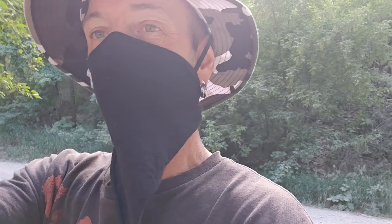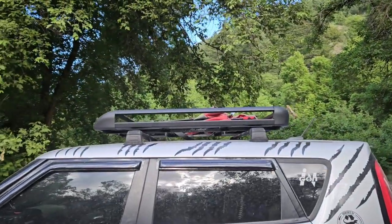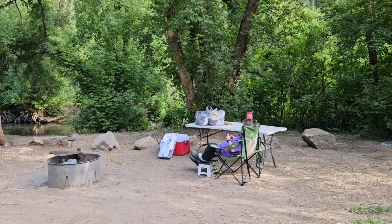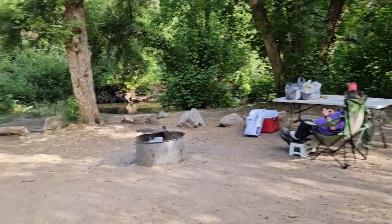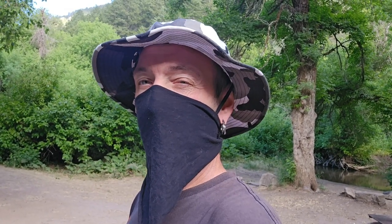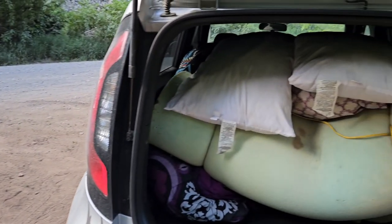I got all my camping gear pretty much jammed in the back end of Aspen. The only thing I put on the rack is my chairs. I got my table, my cooler, and all kinds of stuff. We're gonna be camping for about three days out here in the mountains, my wife and I. Let me go ahead and show you the back of Aspen.